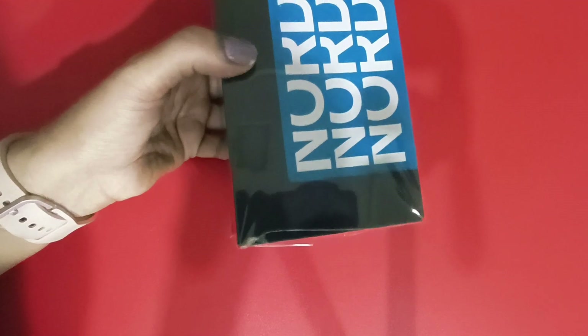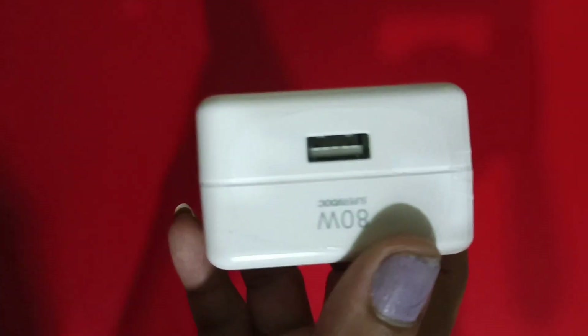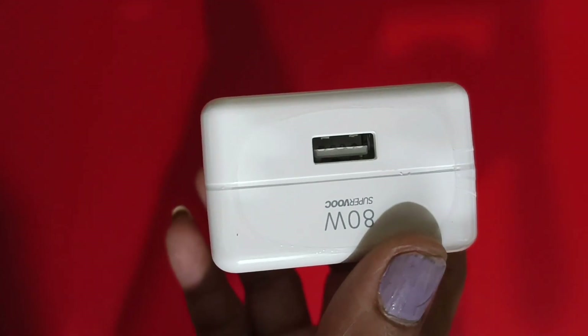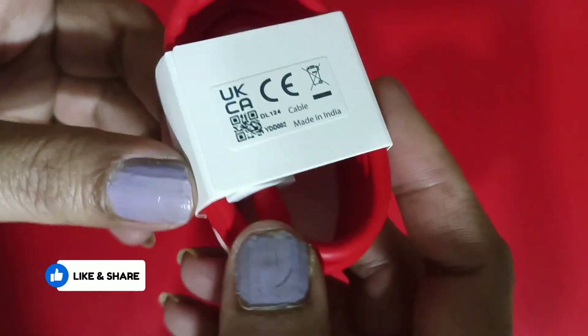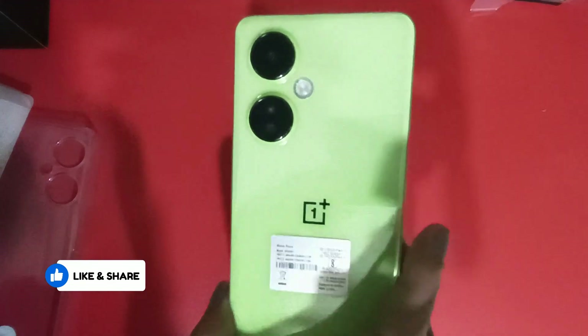Let's start with the unboxing. In the box you get the smartphone, an 80W charger — although this phone only supports 67W charging — a USB Type-C cable, and a transparent cover.